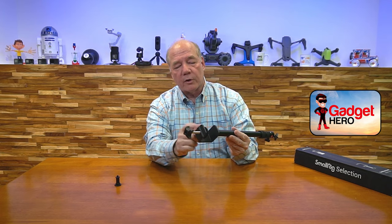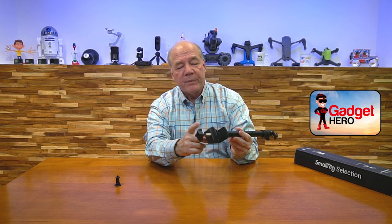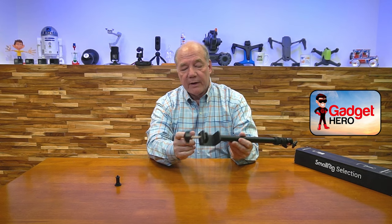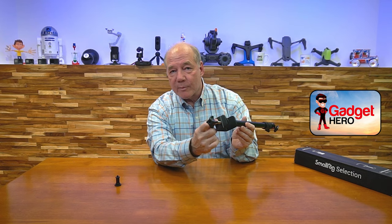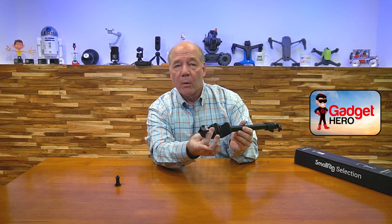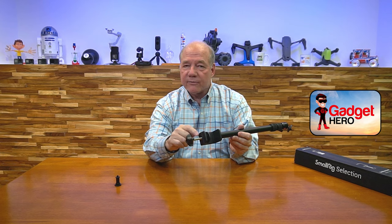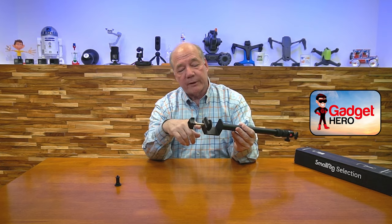One other thing I wanted to point out: a lot of other companies have the threaded stud go right through the bottom of the clamp. What SmallRig has done is added an extra brace down here — they've actually doubled the thickness of metal where this goes through. That's important because the only thing holding this to the desk is the pressure that that threaded stud puts on that bottom piece. And if that gets loose, it's going to start wobbling — it may even fall off the desk. SmallRig is a company that really thinks through the details of all the little things, and that's something most people would have missed, but I think it's a really important feature.